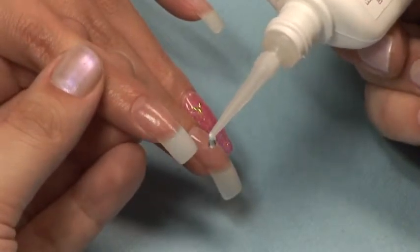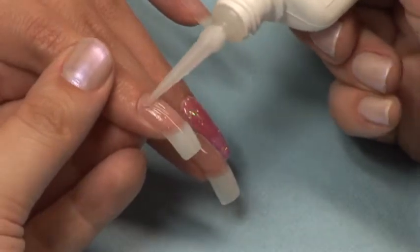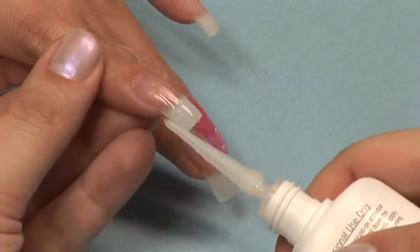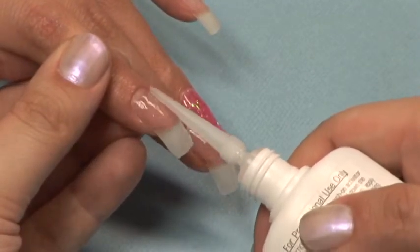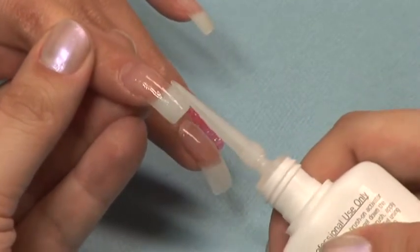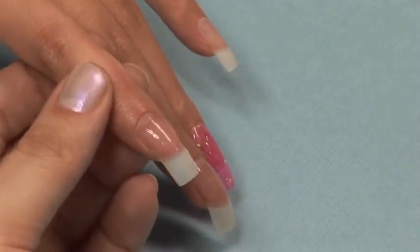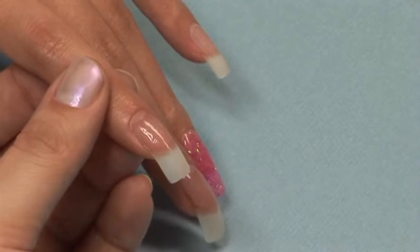Apply another coat of the Daylight Gel using the same technique to apply, followed by a spray of the Gel Cure. Finish filing using a buffer block or file buffer and an optional coat of capping sealer.